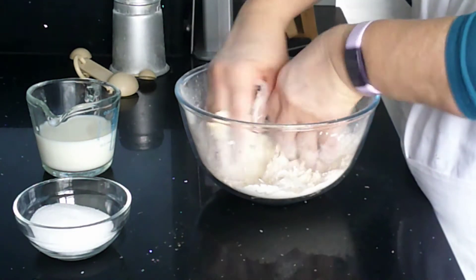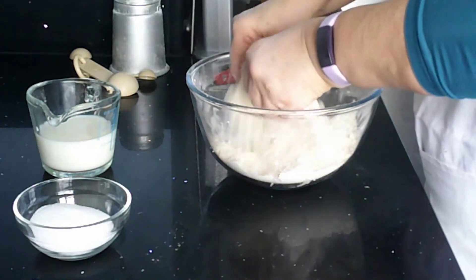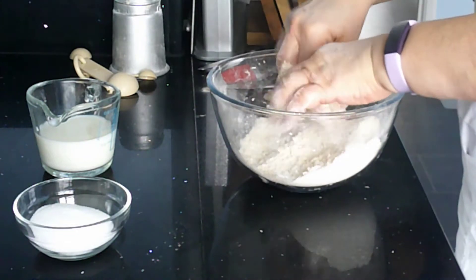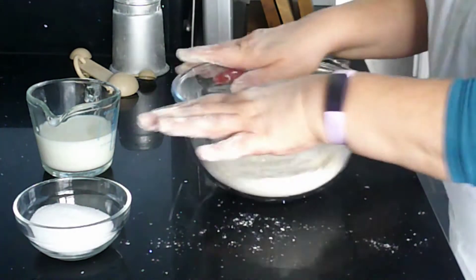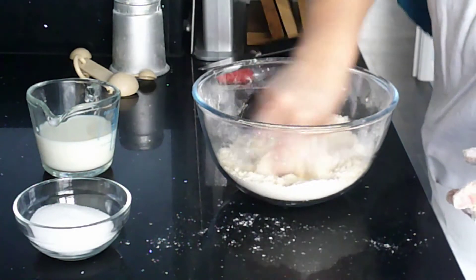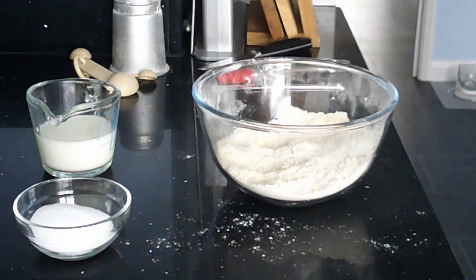If you want to move your bowl, keep your hands inside the bowl. I'm just turning mine occasionally to make sure that I'm not rubbing in the same place all the time down to the bottom. When you think that you've got your fat rubbed into your flour, shake your bowl — any large lumps will come to the top. I think that is done.